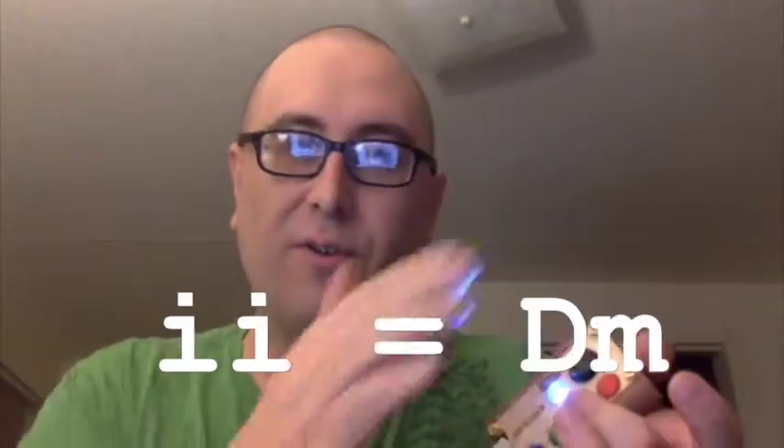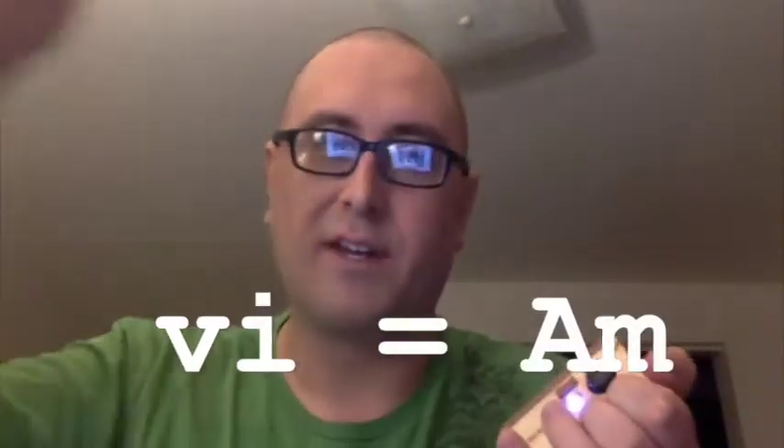So you can count up: plus one, plus two, three, four, five, six, seven — I'm just adding those numbers together, and it's like I'm moving my triad up the piano keyboard.